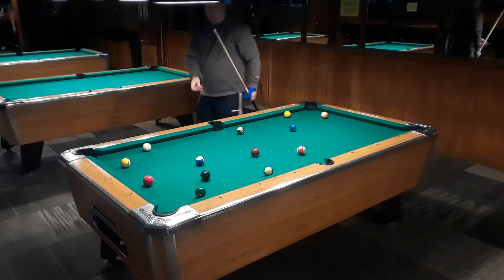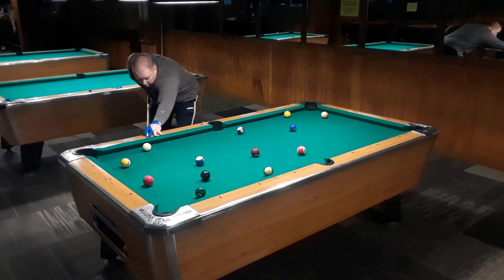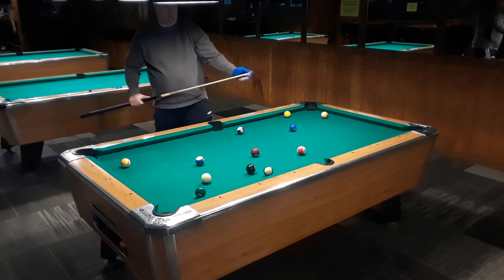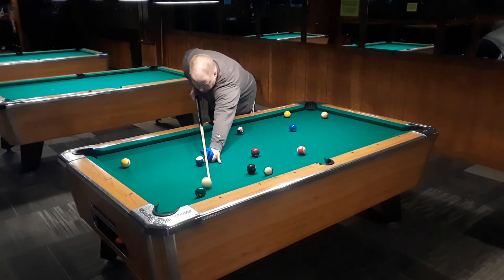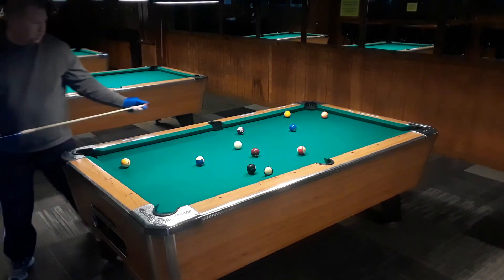I go ahead and shoot this five with a little bit of draw, try not to move anything. Then I'm going to hit this three with some high left English, come over and hit the six ball next. I didn't want to touch the eight but it's alright — I didn't tie it up — so here I'll go ahead and use a little bit of low left to pop back out in the middle of the table.